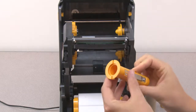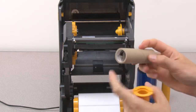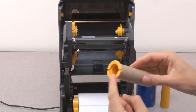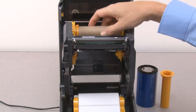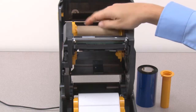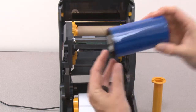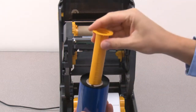Ribbon core adapters. Install the empty take-up core on the spindles. Install the 300 meter non-Zebra ribbon onto the adapter.